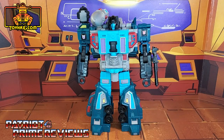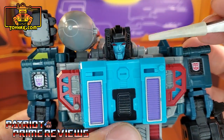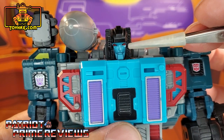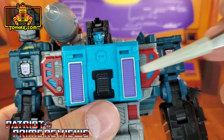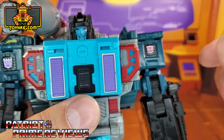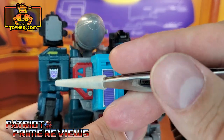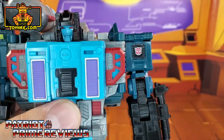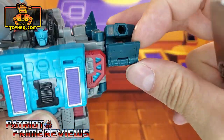In robot mode, straight out of the packaging, Double Dealer looks great. He's got lots of great paint applications and sculpted details. Taking a closer look at the figure, he's got a great face sculpt with some evil painted red eyes. Purple paint applications here on the chest. There's some turquoise in those little triangles along with some red. Double Dealer can switch factions — he's got a Decepticon logo here and an Autobot, and all you have to do is just flip these flaps over.